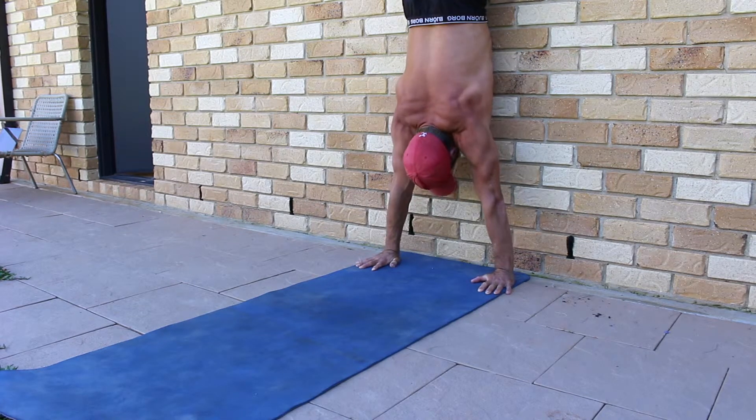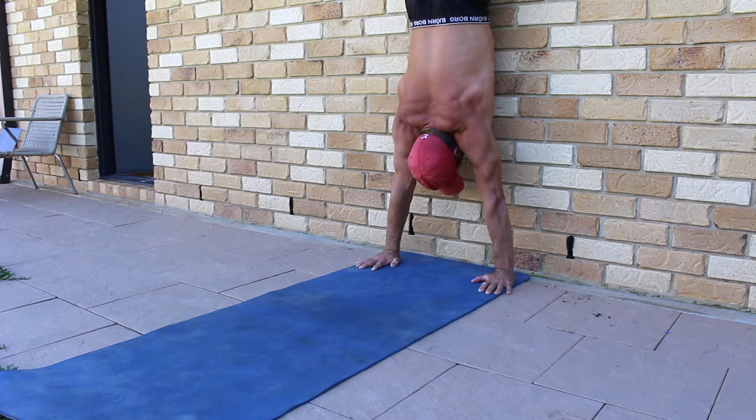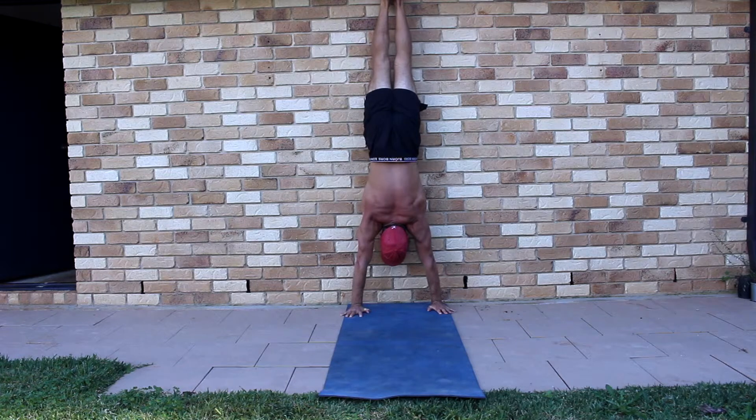Now think about tightening and loosening a jar lid with both hands. Externally rotate the shoulders by twisting the hands into the floor towards the pinky fingers. Notice how the elbows lock out and the shoulders naturally want to elevate.